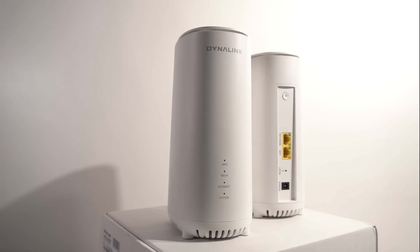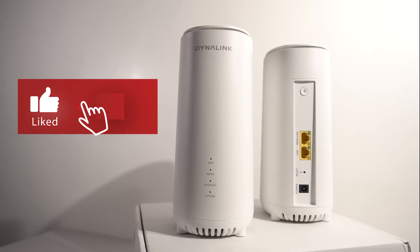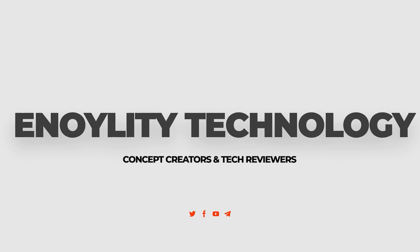That was everything about the Dynalink Wi-Fi 6E. I hope you liked this video. If so, do hit that like button, subscribe to the channel, and put your reviews and questions in the comments below. This is Innovative Technology and we will see you guys in the next one.